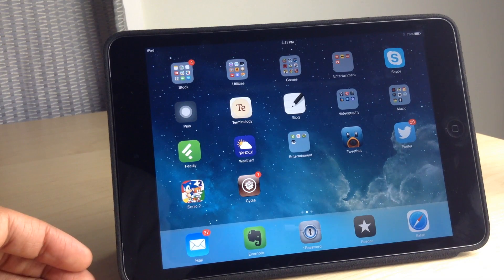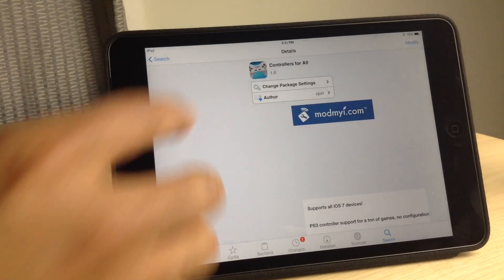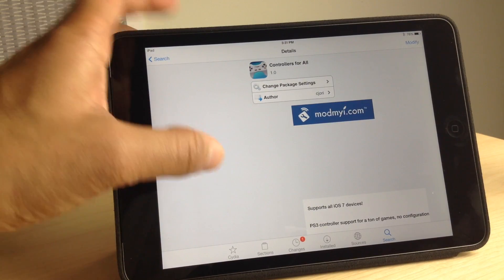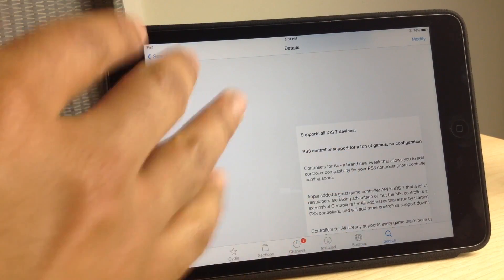What is up ladies and gentlemen, this is Jeff Benjamin with iDownloadBlog. You can probably tell from my voice that I'm super excited because this is one of the best jailbreak tweaks of all time, hands down. It is called Controllers for All, and it allows you to use your PlayStation 3 DualShock controller with any game that supports made-for-iPhone devices in iOS 7.